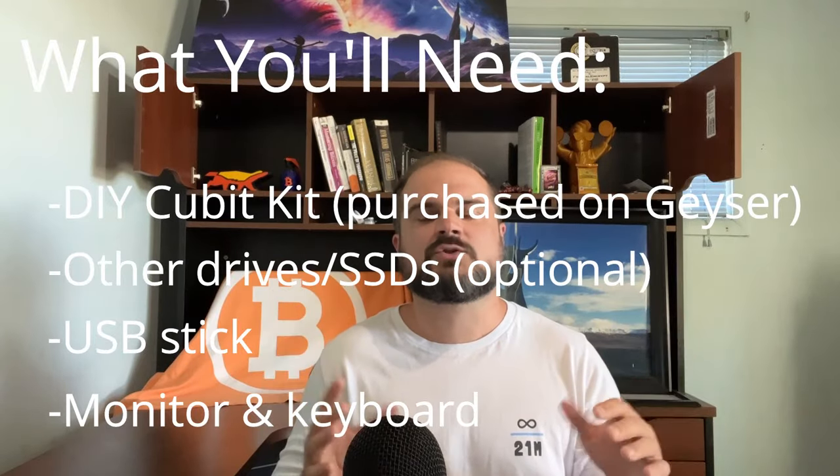One last quick disclaimer: this is a newer project — both Qubit and Citadel. So do be aware that this is early for both projects. But after watching the tutorial, I think you'll agree it's very promising stuff that can really help individuals take their self-sovereignty to the next level. With all that, let's jump into the tutorial starting first with the hardware assembly.